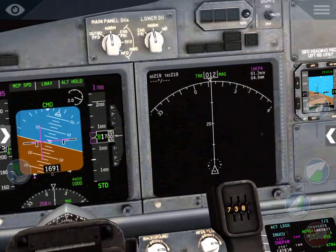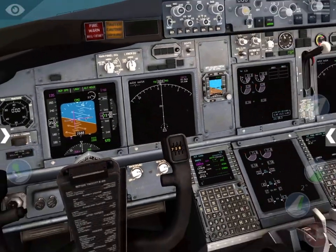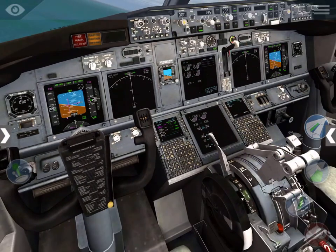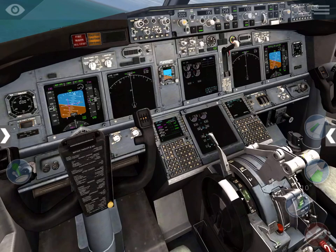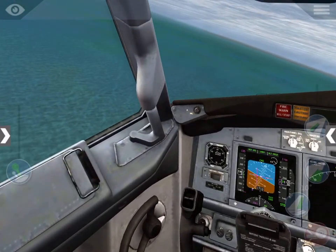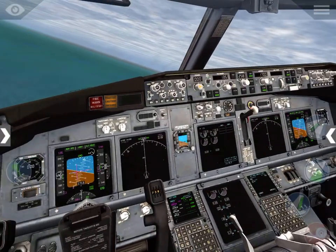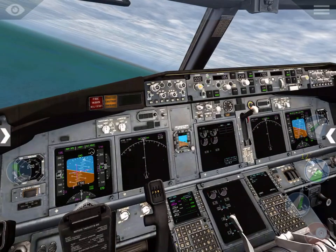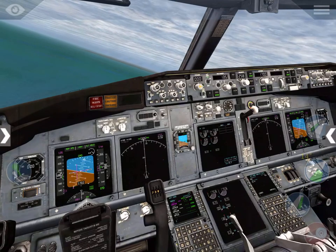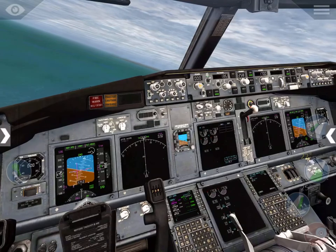Heading of 334. We're gonna close up the spoilers, put them to flaps 10, put some drag into the plane and also increase lift. And now flaps 15, flaps 25, because we're getting very very low on our speed.